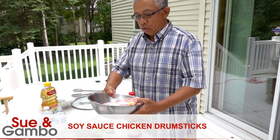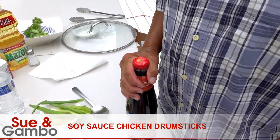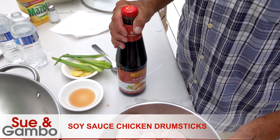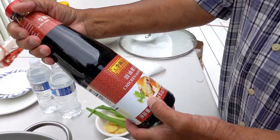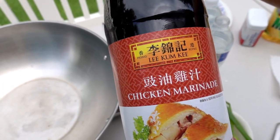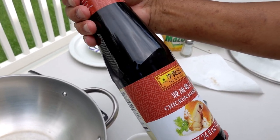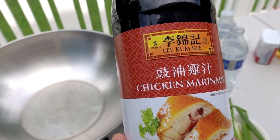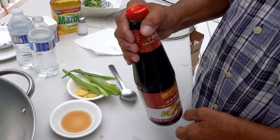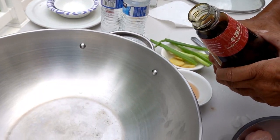Today we're gonna make soy sauce chicken drumstick. Instead of plain soy sauce, we're using chicken marinade — it's pretty much like soy sauce, you can buy it in a grocery store, they make it in Hong Kong. You use one bottle of this, open it up, and pour it into a wok.